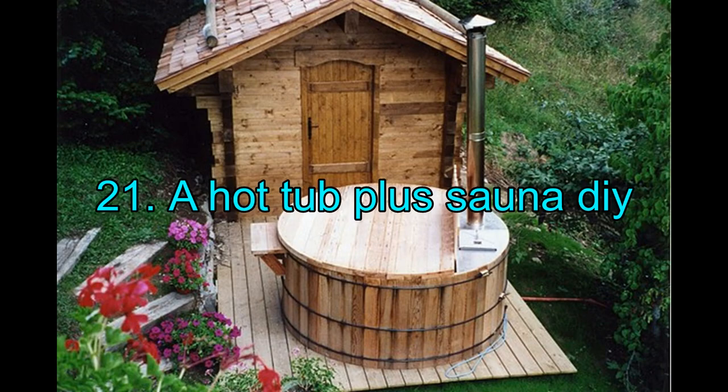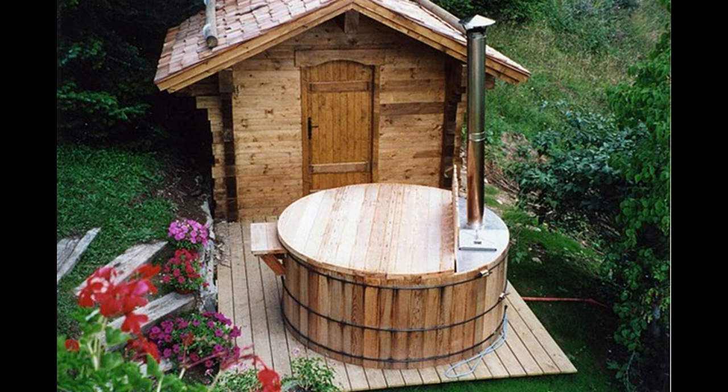21. A Hot Tub Plus a DIY Sauna. Inspiration is key — you never know where inspiration might take you. Imagination just adds more fancy to your flights of whims. This is one such sauna and hot tub design that just might inspire your own fantastically steaming sauna.